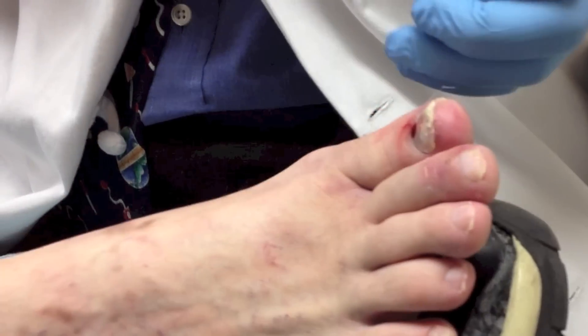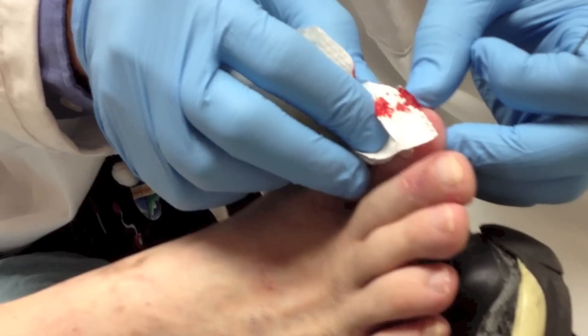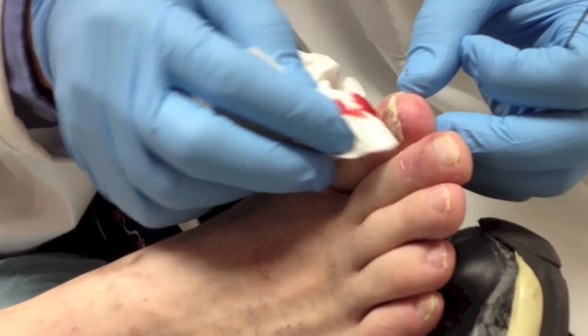Sorry sir — did it get to a sharp pain or just pressure on the toe?